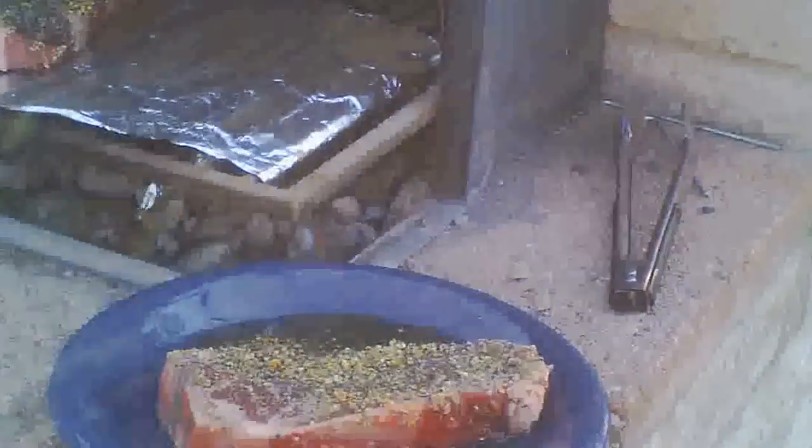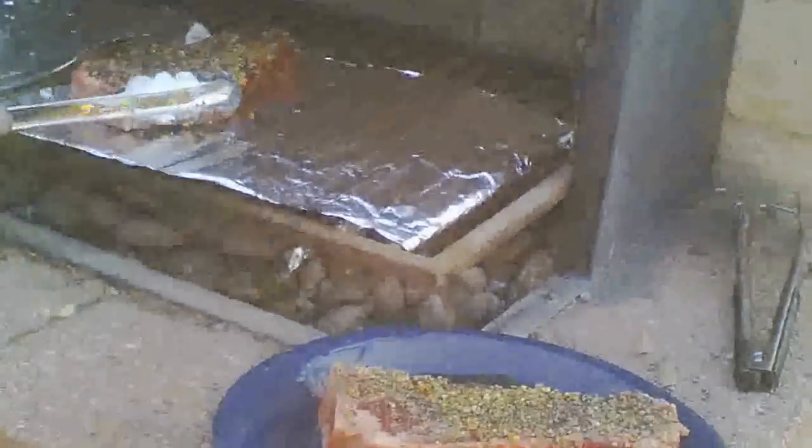There's the briquettes after the fire has gone through them — they're kind of ashy. The fire had been burning for maybe 10 to 15 minutes. The directions say that whenever they're ashy, it's time to throw on your meat that you want to cook.